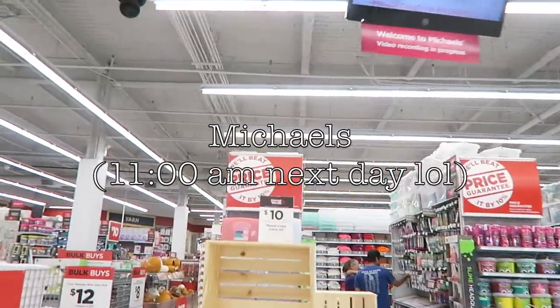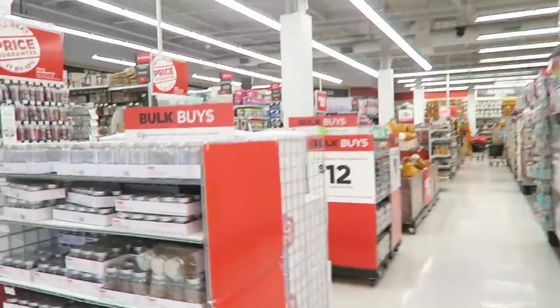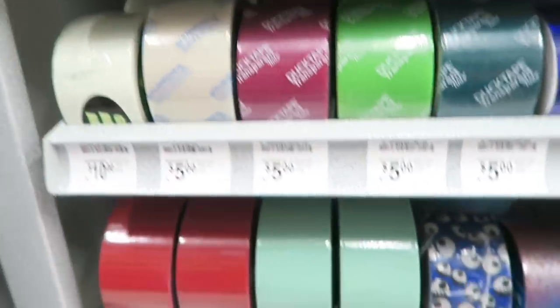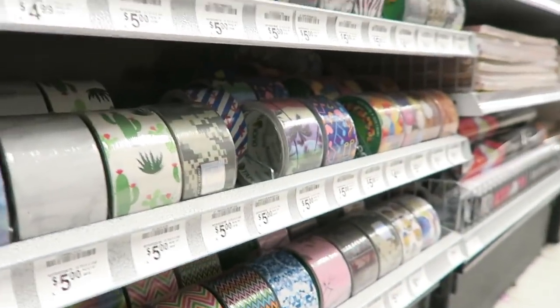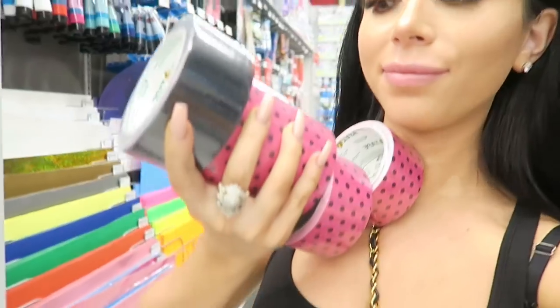I have no idea why I thought Michaels would be open at midnight on a Tuesday, but it wasn't, so I actually had to go the next morning. Wow, they have literally every color of duct tape imaginable. Now I'm stressed — too many choices. But eventually I found the one that I wanted, so once we picked those up this morning, now we're flashing back to yesterday again. Sorry, this is confusing but just go with it.